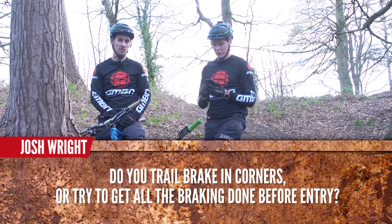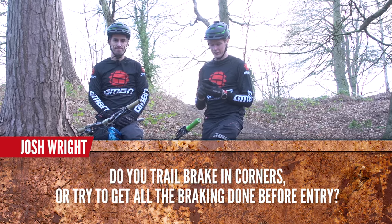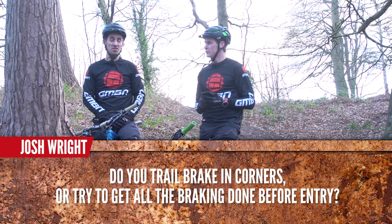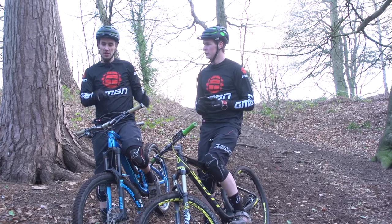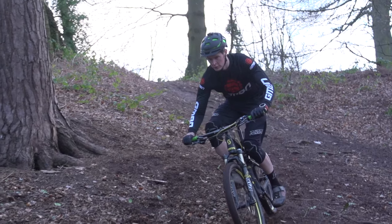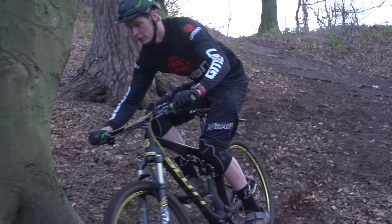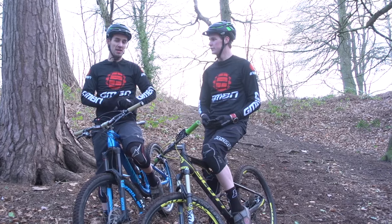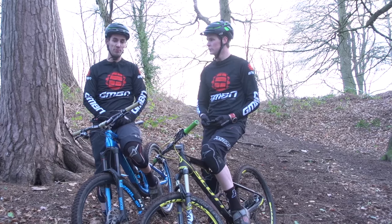Josh Wright asks: do you trail the brake in corners, or try to get all the braking done before entry? Yeah, most of the time I'm trying to do that — brake as hard as I can before the corner, so then I'm only asking my tyres to grip that way and not both ways at once. However, it doesn't always work. On steep corners, I will actually drag my rear brake — I'll be careful to come off the front brake, get that front tyre grip in, and drag the back a little bit. Look round the corner and try to come off the back. But ideally, yes, you would be off both.